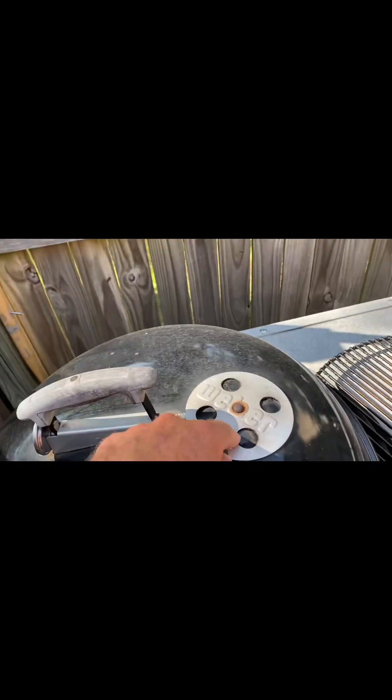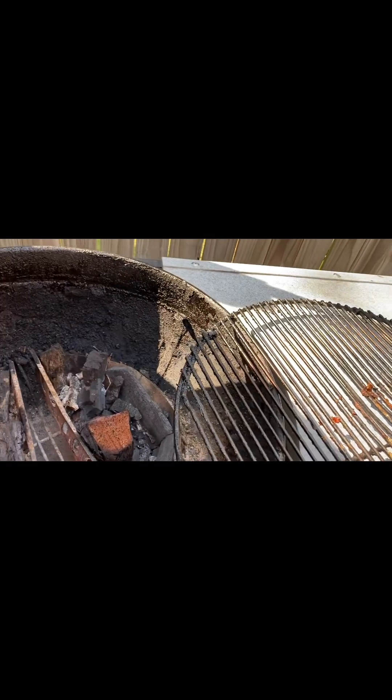Because when I use the grill and I'm done grilling, I close up the vent here and I close up the vent down here, and whatever charcoal is in there, I have for next time.